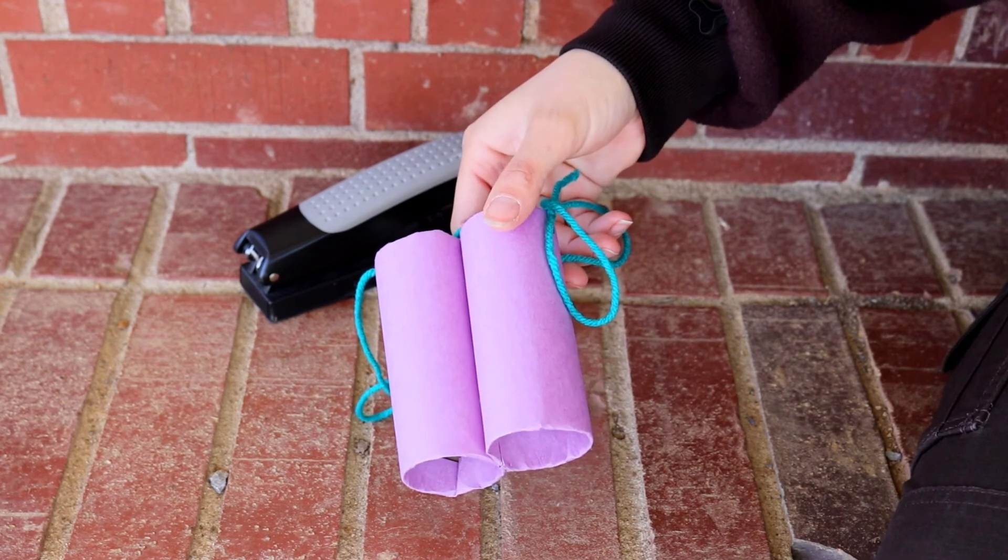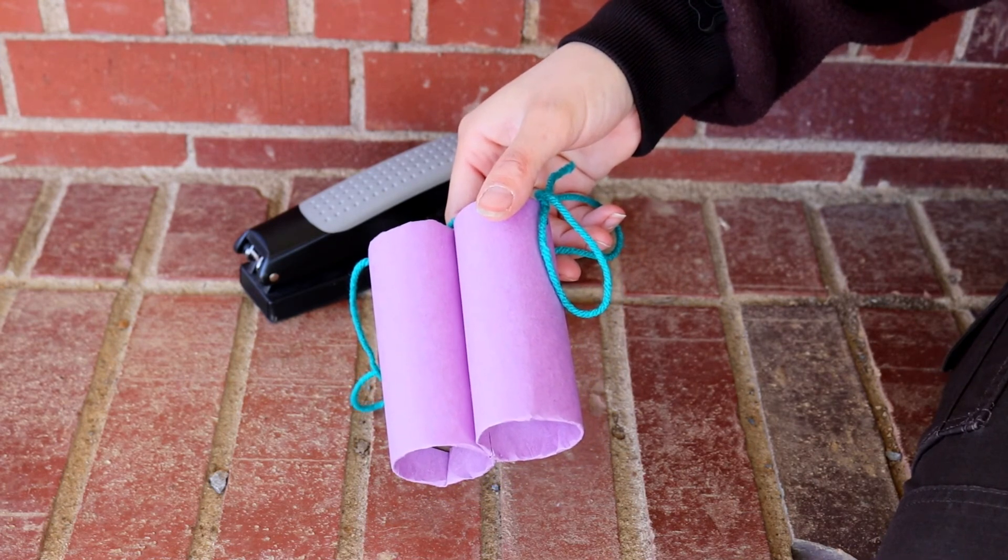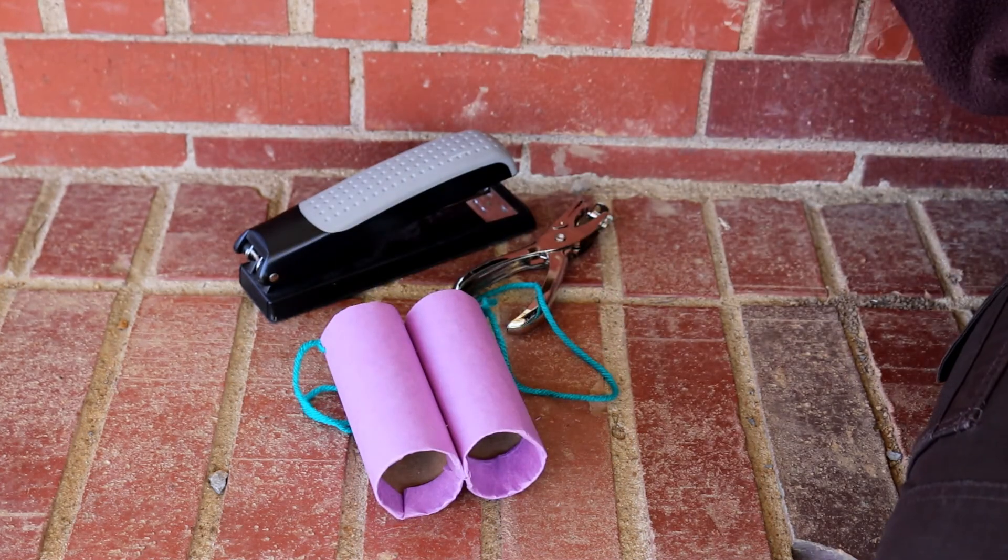And then you can try and go out and learn the birds in your backyard. I hope you had fun with this really cool fun craft, and I hope you go learn some birds. Check us out tomorrow to learn a little bit more about Birding 101.